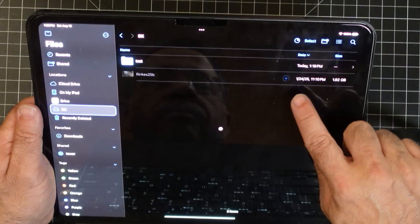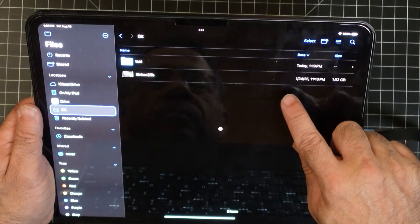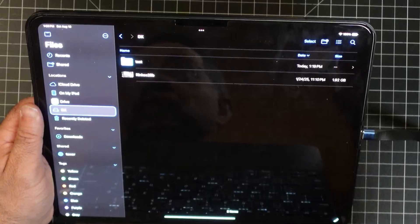I'm going to let go and watch it. That is a 1.92 gigabyte file.